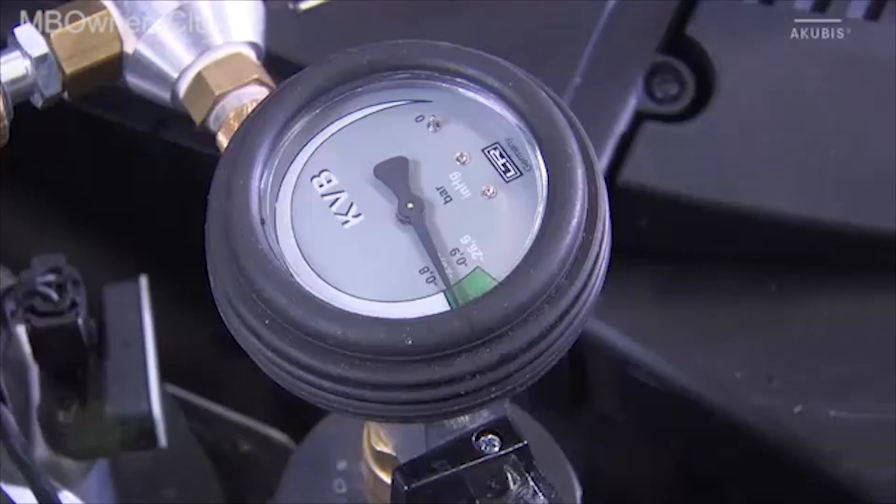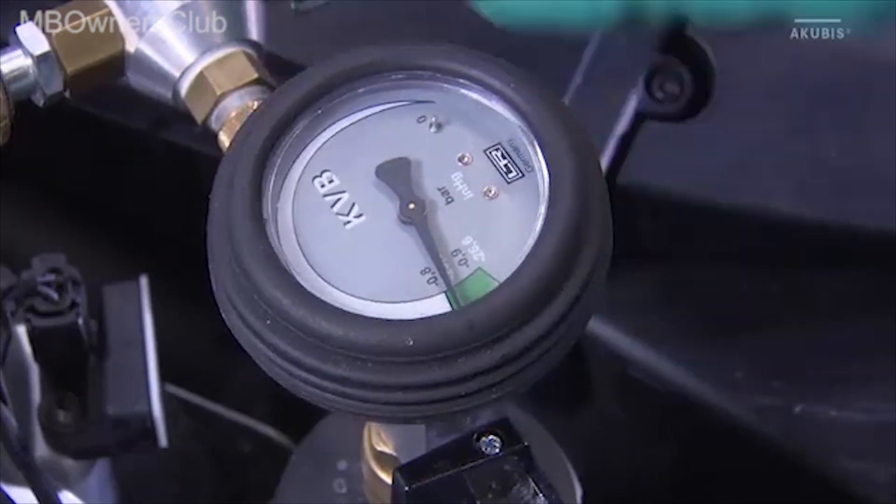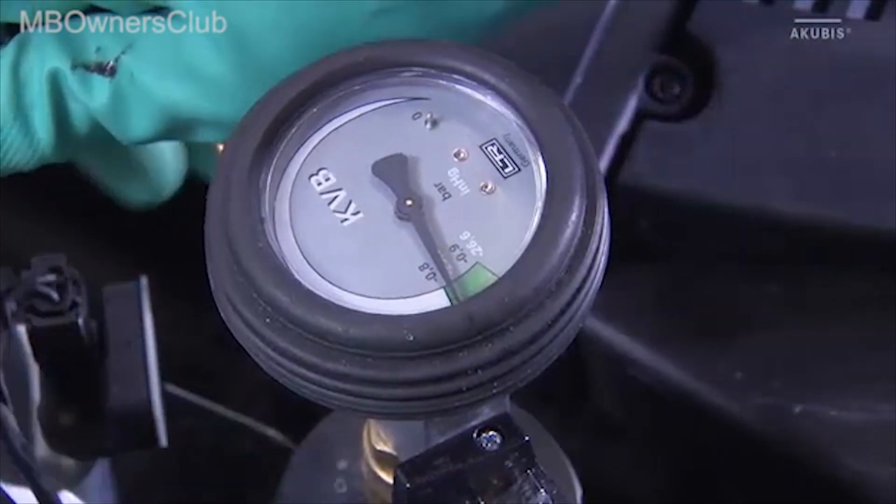When the display of the monitoring unit is in the green zone, you can close the drain valve. Then remove the compressed air hose from the venturi nozzle.